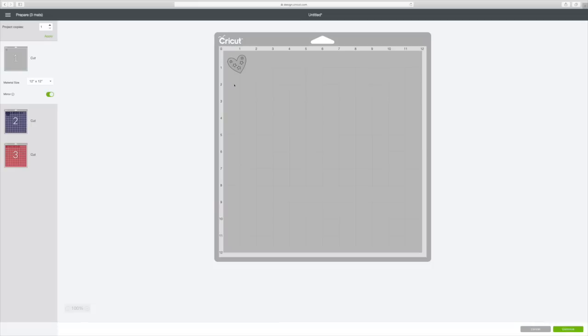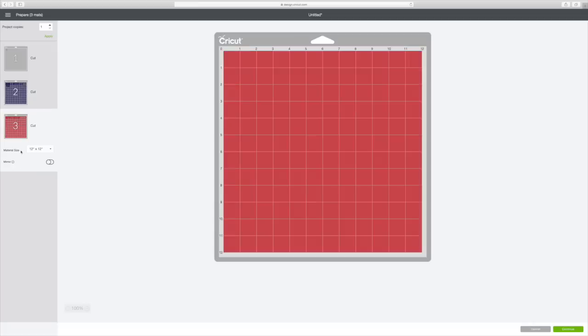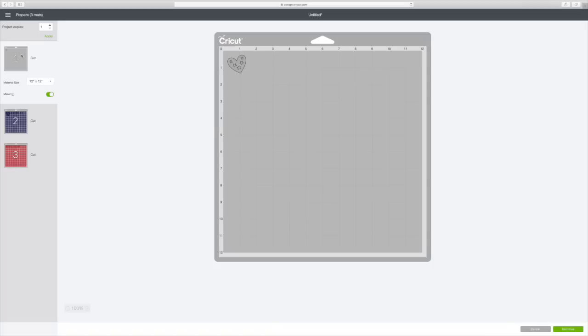You'll see it separated the design into three mats. My first mat just has a heart. My second one will have a heart with 'American,' and my third is going to have another heart and 'Sweetheart.' Since my shirt is red, I'm going to go ahead and print out my heart first, and that will be really simple.